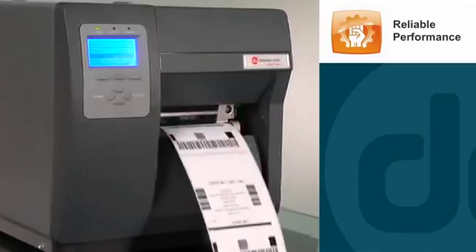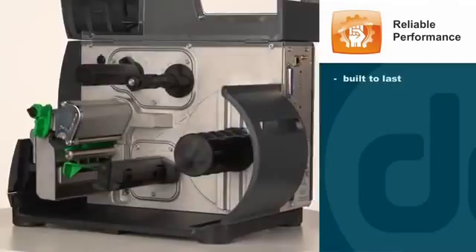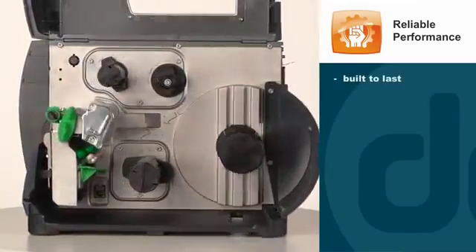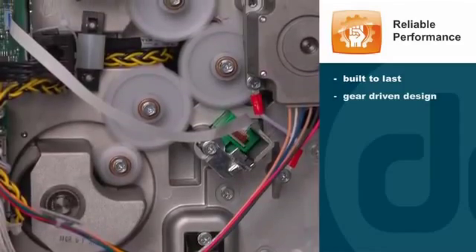Reliable performance. The iClass Mark II is constructed with a rugged die-cast aluminum frame and metal cabinet to protect the printer. Its durable, all-gear-driven design means there are no belts to wear out or break.